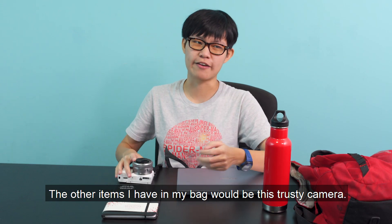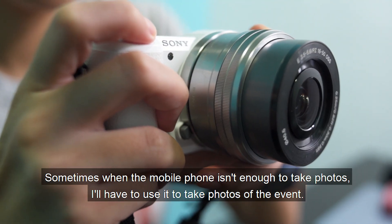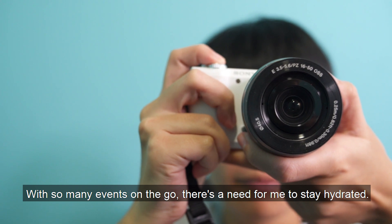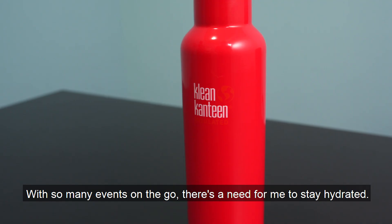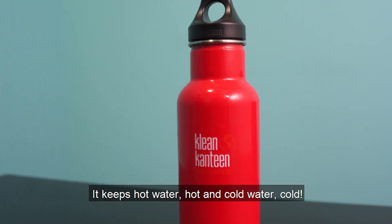The other items I have in my bag would be this trusty camera. The mobile phone isn't enough to take photos, so I'll have to use it to take photos at events. With so many events on the go, there's a need for me to stay hydrated, and this is where the water canteen comes in handy — it helps to keep hot water hot and cold water cold.